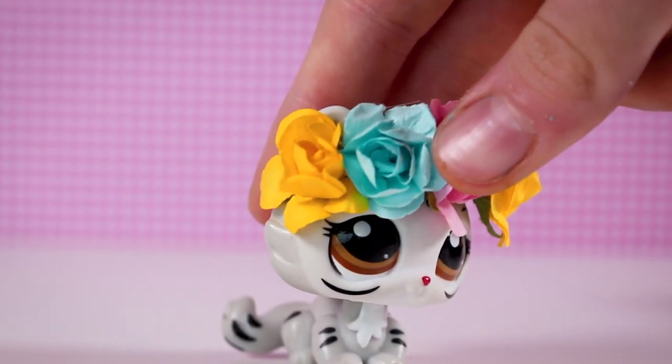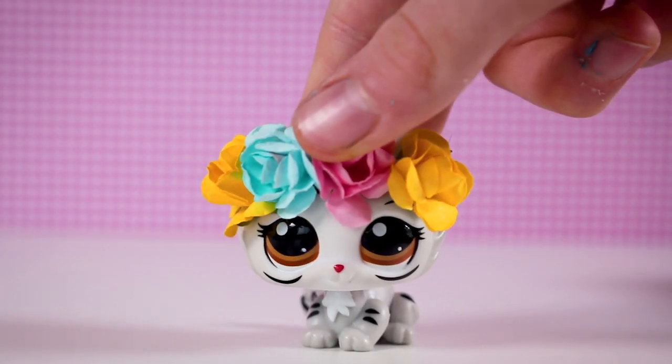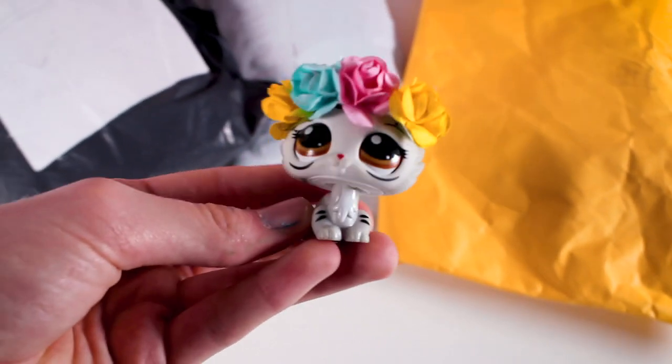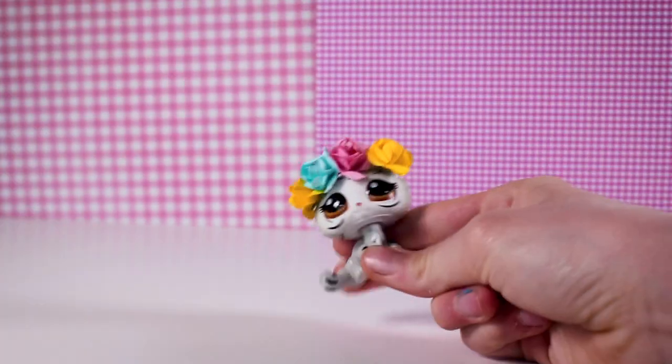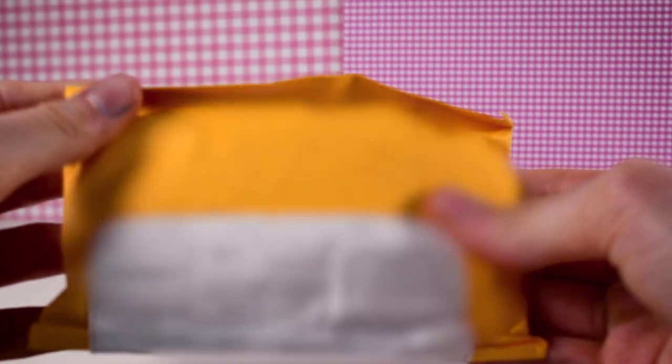Well, we are kind of talking about it because I'm doing a review. Anyways, I'm gonna get the LPS out so we can review them. Here are all the packages — we have a lot here, we've got three packages. Let's open the first package — it's pass the parcel, guys!